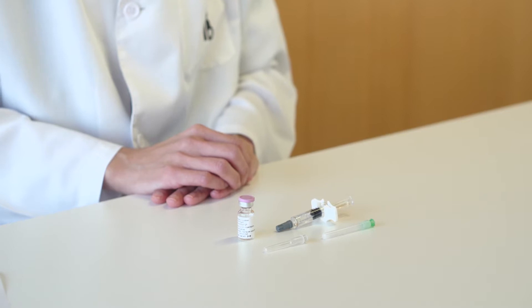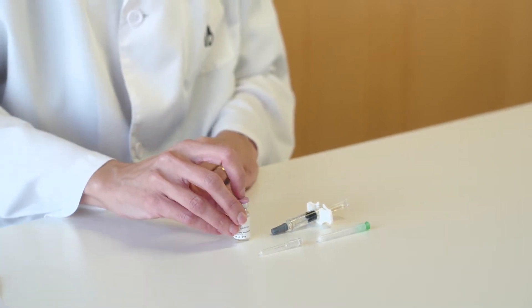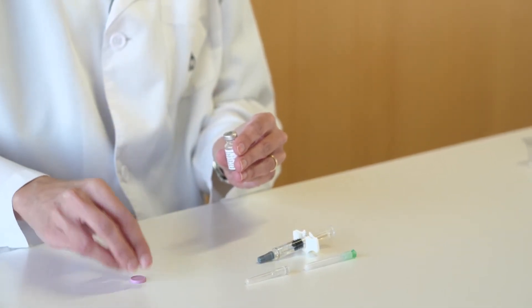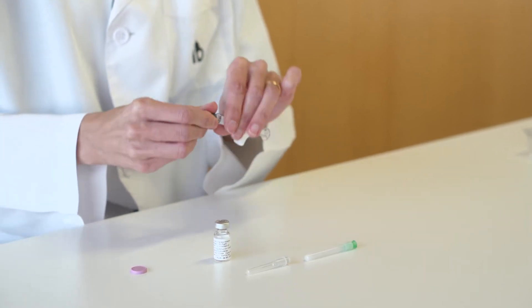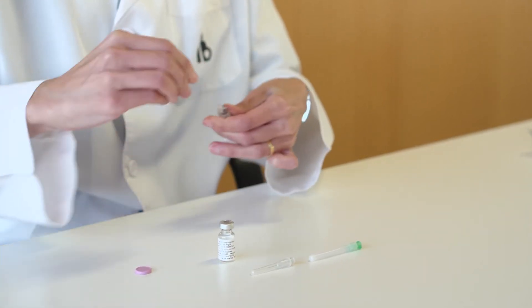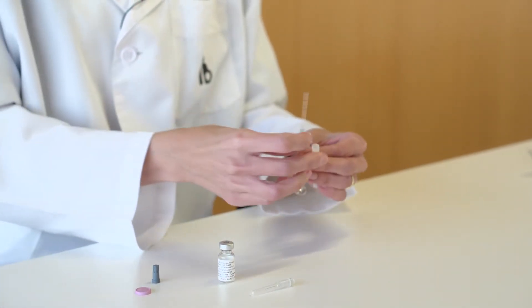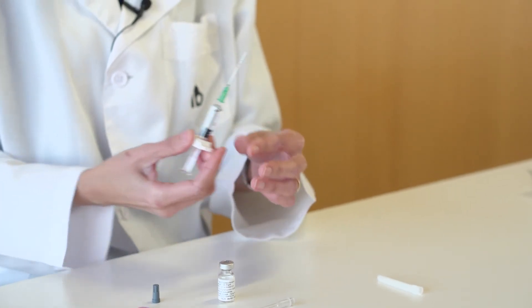To reconstitute the lyophilized vial, remove the plastic cap from the top of the lyophilized and solvent vial by gently pushing it upwards. Unpack the syringe and fit the large needle. Aspirate the solvent and introduce it into the vial with the lyophilized powder, mixing gently until the mixture is homogeneous.